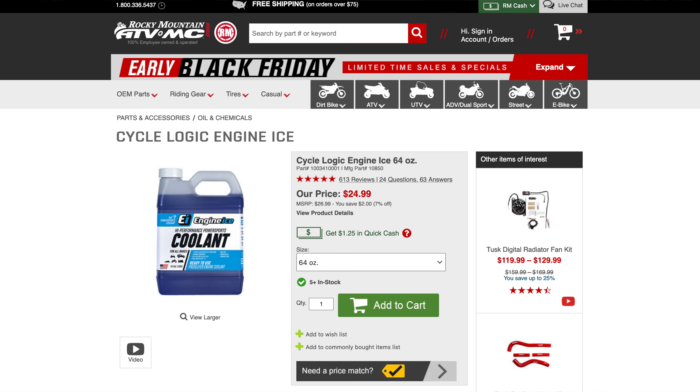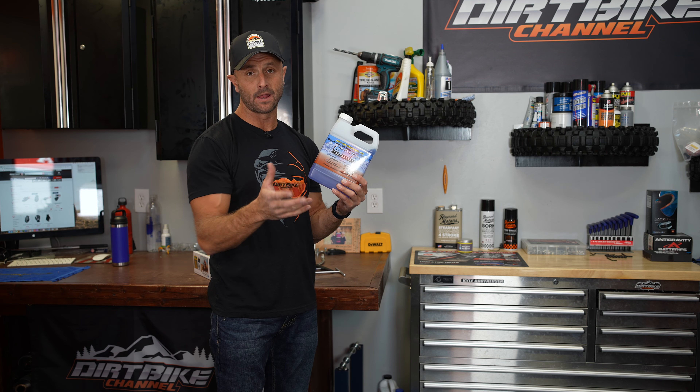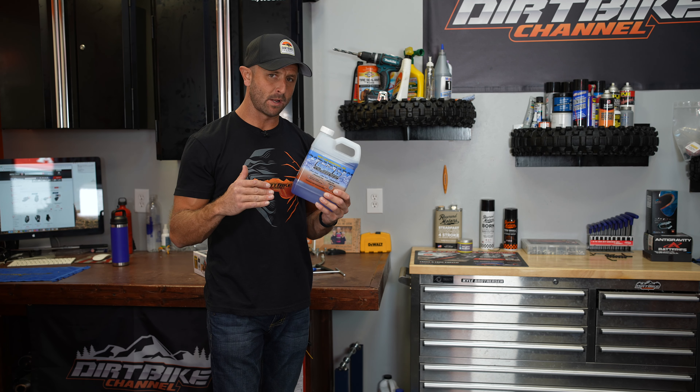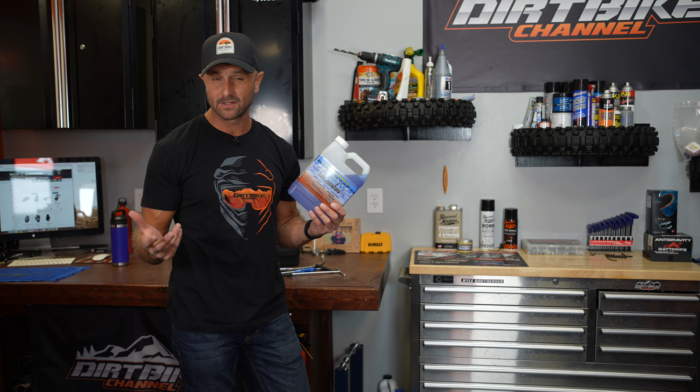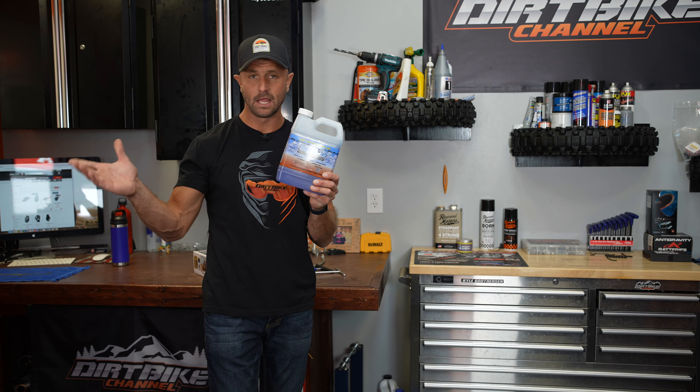You want a good way to measure your oil. Engine Ice coolant is my favorite to put in the radiators on the bikes. I buy this on Rocky Mountain ATV. I swear it makes the bikes run a couple of degrees cooler — I don't have scientific evidence on that, but it just feels like it does. This is a coolant I keep in the shop all the time.